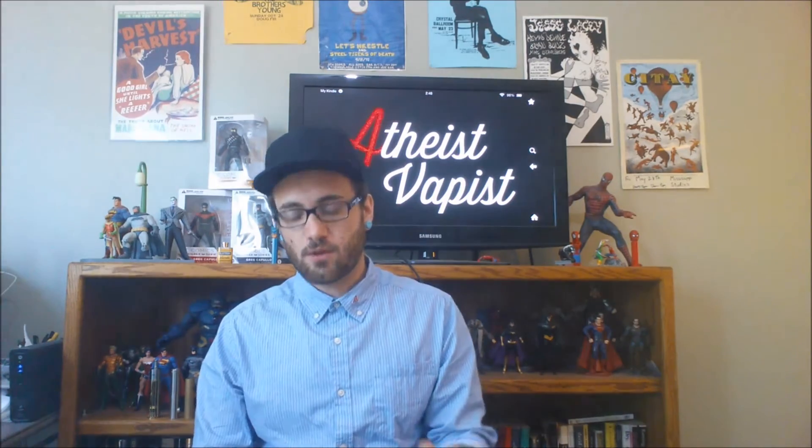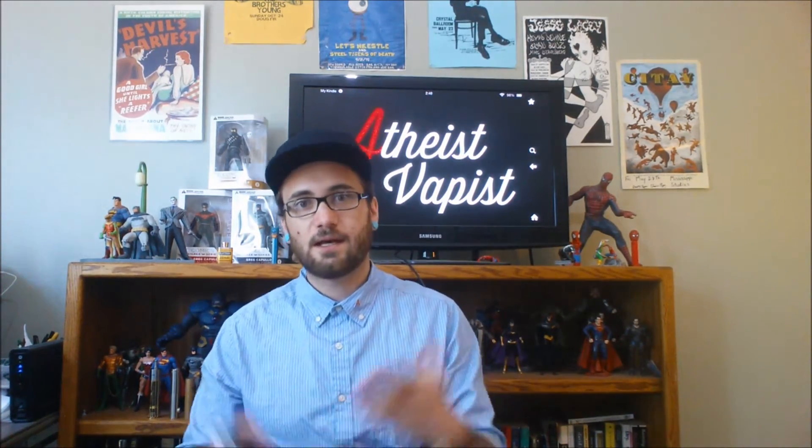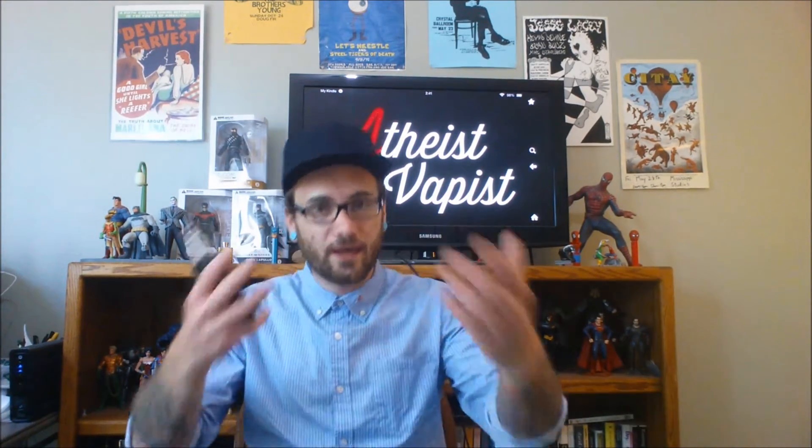Oh, fantastic vapor production! Fantastic airflow with the extra hole in there. I did a 0.7 ohm build with 28 gauge Kanthal. I was going to try to build it a little lower, but I don't like going below 0.6 on the box mod even though I know it can handle it — just for safety's sake. I don't really know what else to say about it until we dive up close, other than it's hitting fantastic — but again, that's because of the extra hole drilled in there.